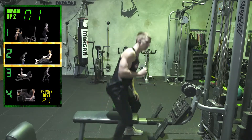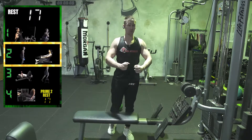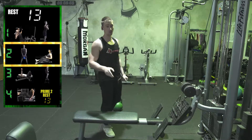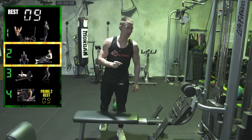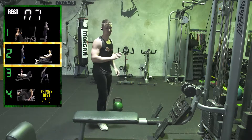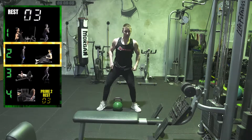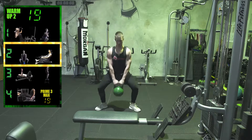If you finish way too early, slow the exercise down a little bit — slow those reps down. If you finish way after, that's fine. Make sure you still get through ten reps; finishing a couple of seconds later is no stress at all. Some exercises you will finish a couple of seconds after — that's all fine.